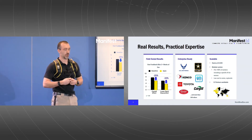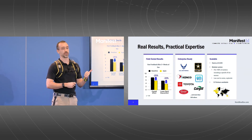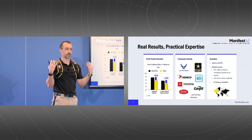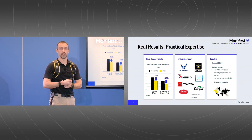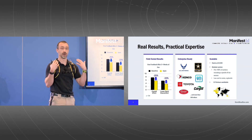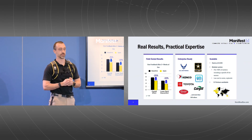What we hear anecdotally from workers is: at the end of the day, I'm not as sore as I used to be. At the end of the week, I can go home and not collapse on my couch — I can pick up the soccer ball and actually play with my kids. They are telling us this is literally changing their lives. This gives us confidence about boosting employee retention and providing something employees can feel good about, returning to work more rested, more recovered, and less likely to get injuries down the road.